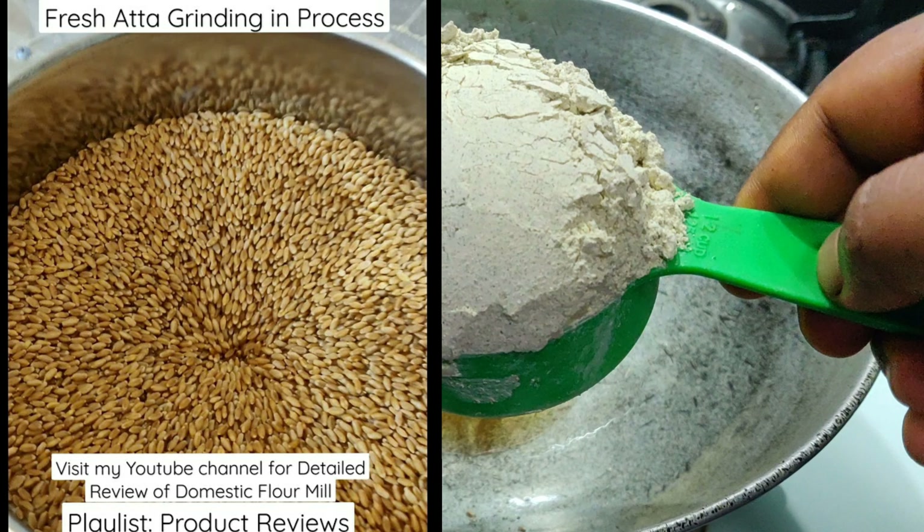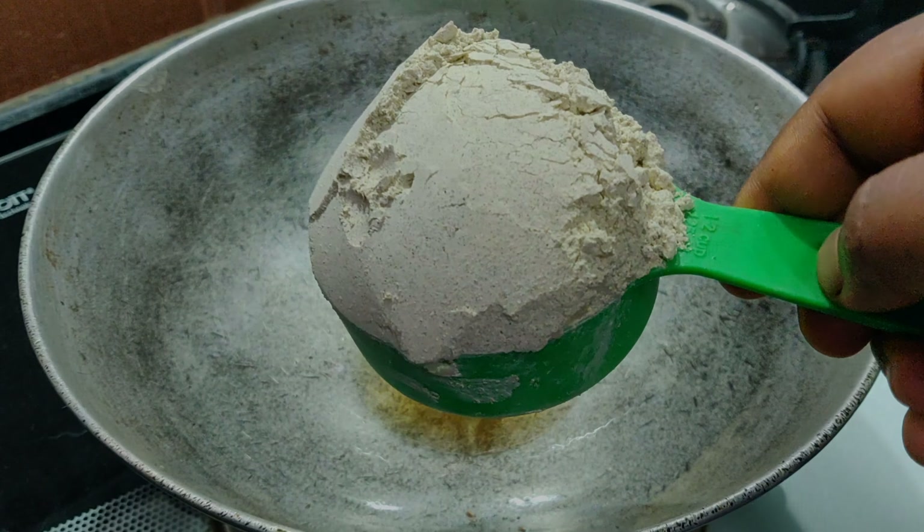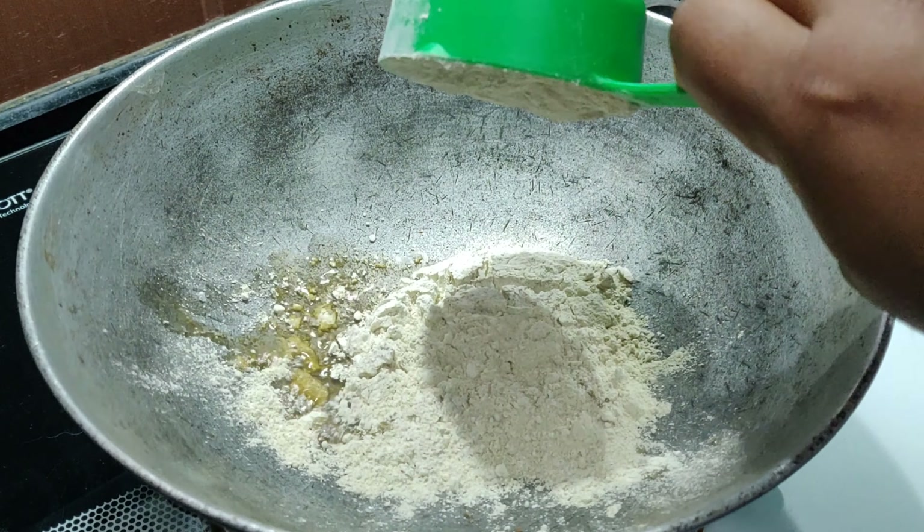If you are interested to look into the domestic flour mill, I have already shared a detailed review of it. I will update the link down below this video, please do check it out.